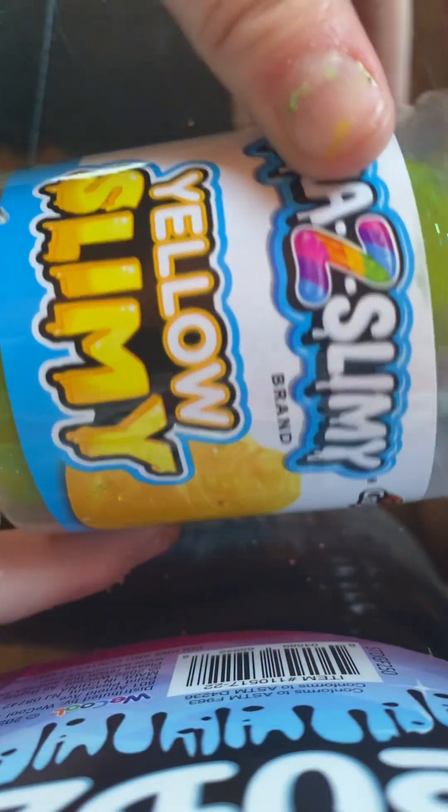I would rate this a three and a half, and I'm going to rate it a three. Now for the next slime, we have this Crazy Z yellow slime — like the purple one but it's yellow.